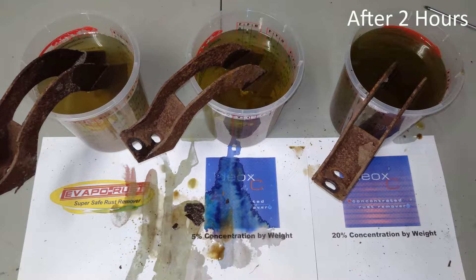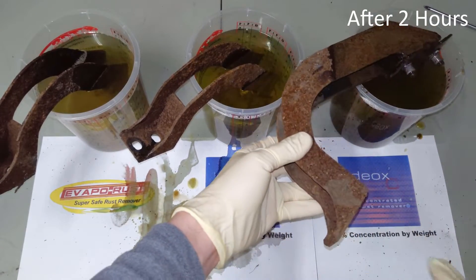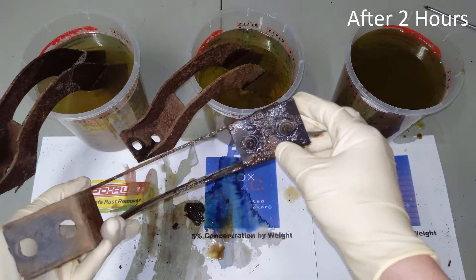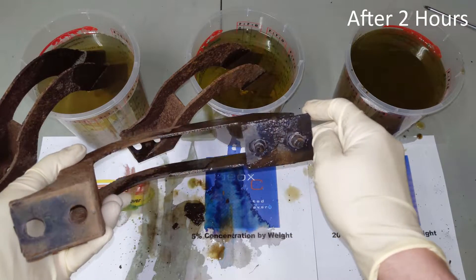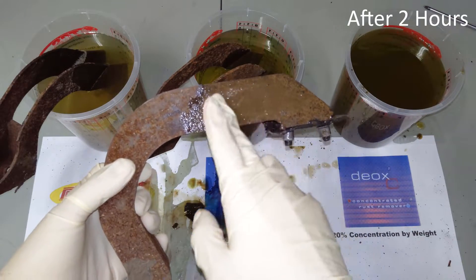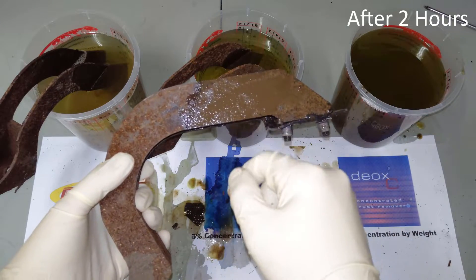Okay, we're back in the garage at the two-hour mark. So let's take a look at these work pieces, starting with the 20% Deoxy. Wow, that is actually very impressive. You can actually see bare metal showing right around here under all this paint and rust and scale. The nutserts are almost completely clean. These rusty bits up here are improving substantially — it's just flaking off when I rub my fingers. That's very impressive.